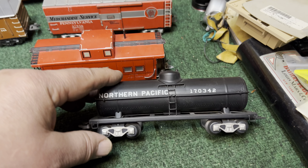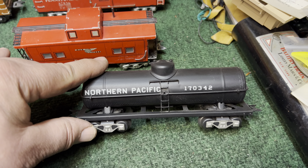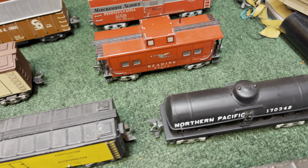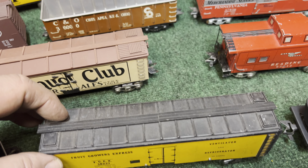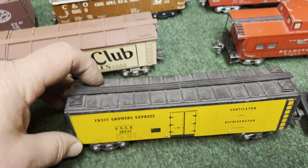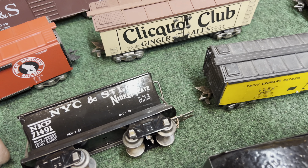I threw this Redding caboose in — I'll show you why in just a moment. Over here is a Northern Pacific, another car from the Northwest. Being up here in the Northwest, we like to see some of those cars on our railroad. There's another metal reefer just like the Milwaukee Road car I showed earlier.